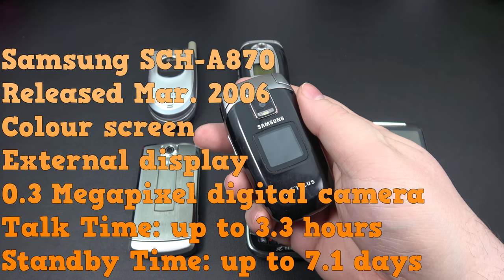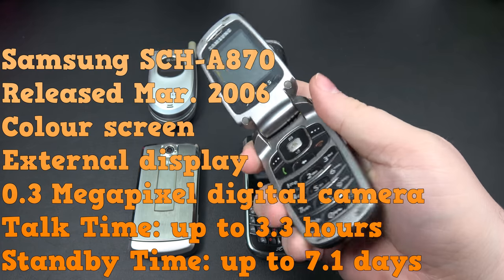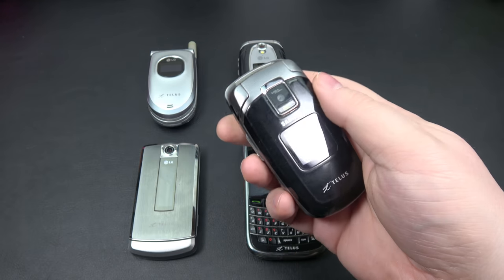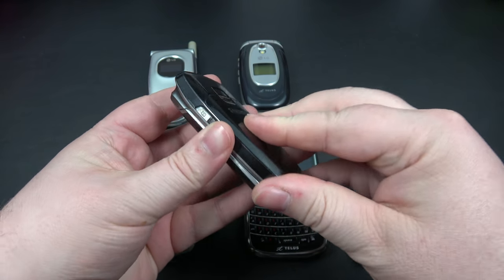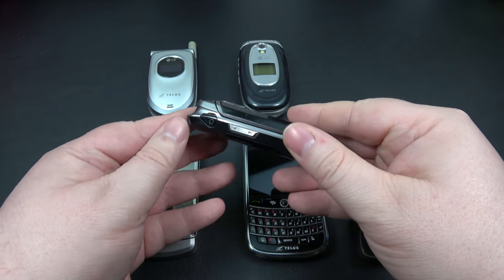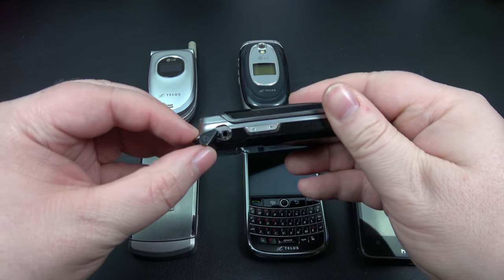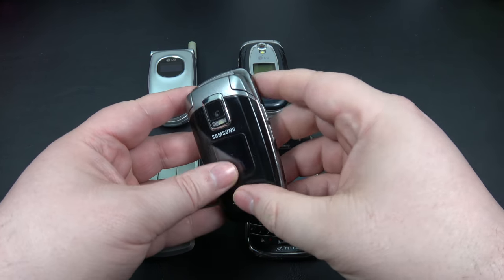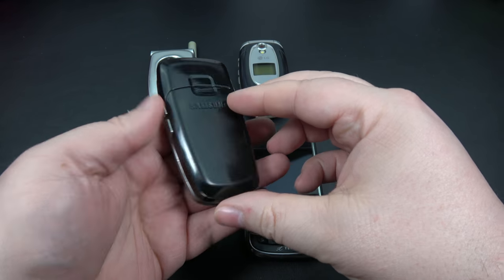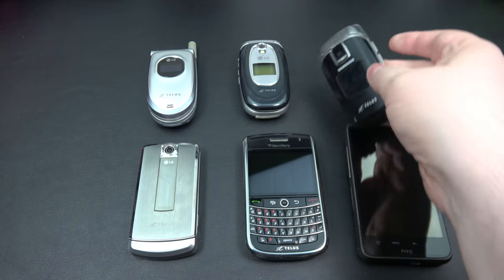Right here we have the Samsung SCH-A870 — a big mouthful. Again, classic flip phone. Flip this open here, you have the battery that goes inside. You got your volume rocker keys. And it looks like we actually had a headphone jack — look at that headphone jack right there. Pop your headphones in there and away you go. We had an outside display here. That was probably one of my very first Samsung mobile phones right there.